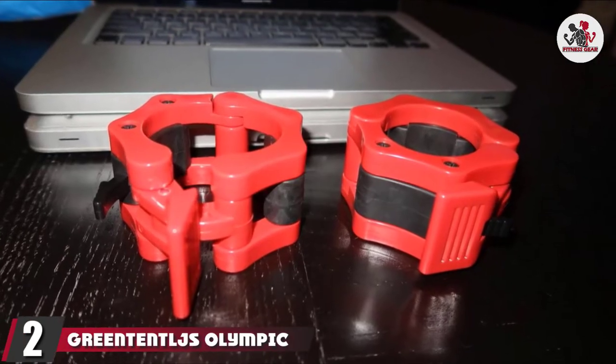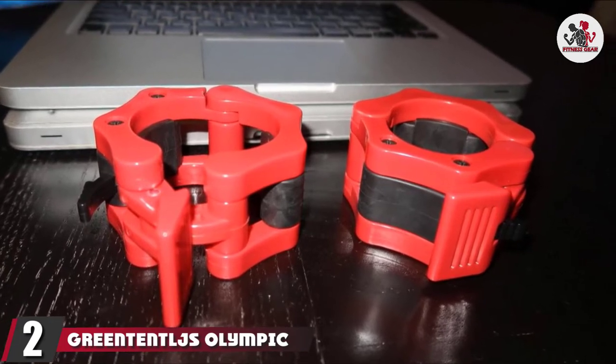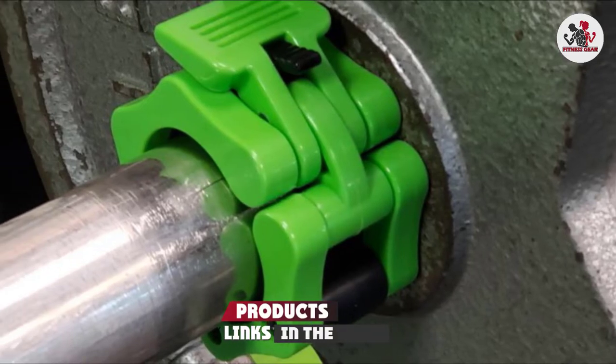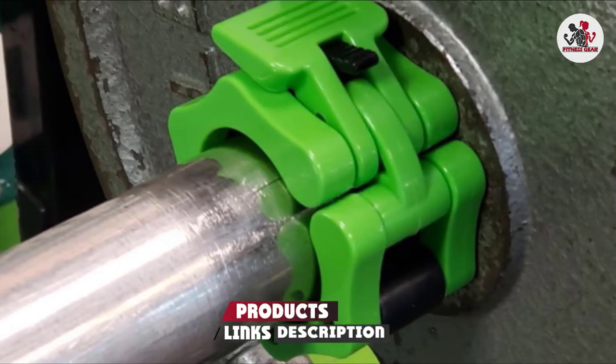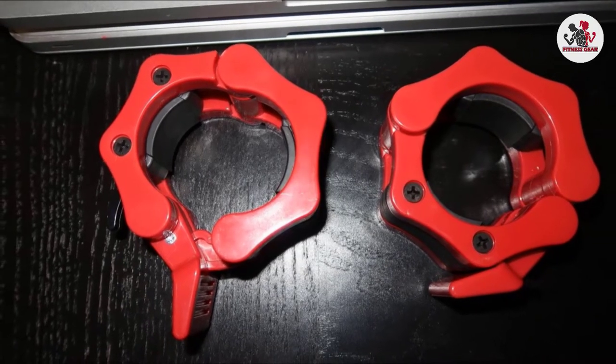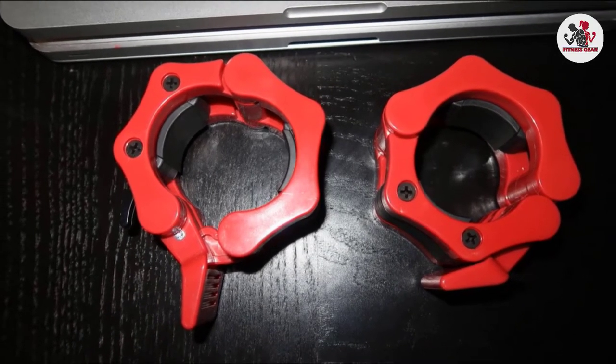Moving on to number 2, we have Green Tensilage Olympic Barbell Clamps. These are two-inch diameter barbell collars made of reinforced plastic, ABS, and high-quality nylon 662.